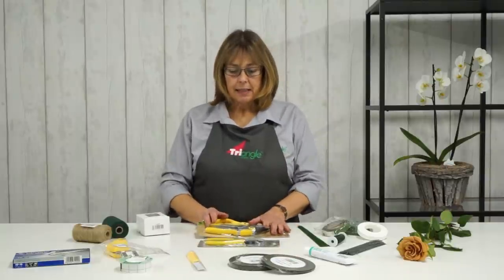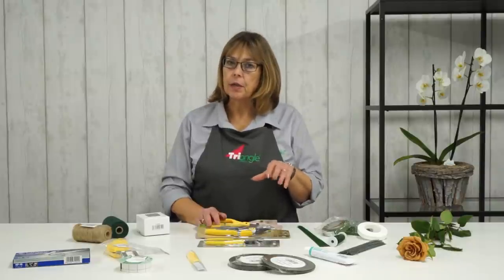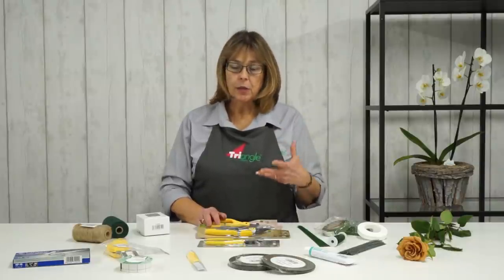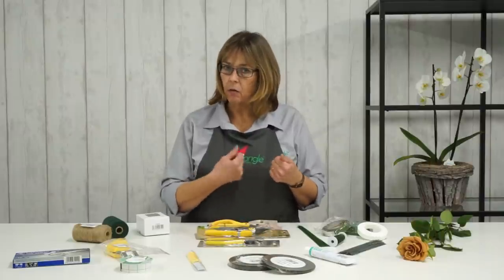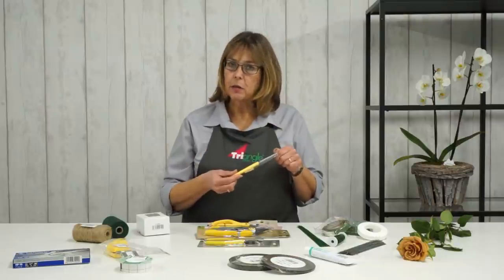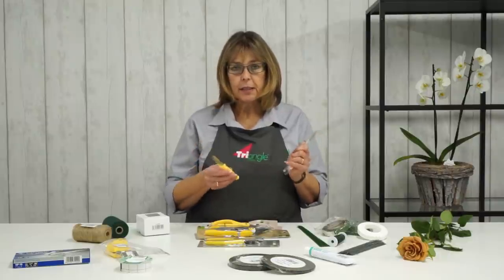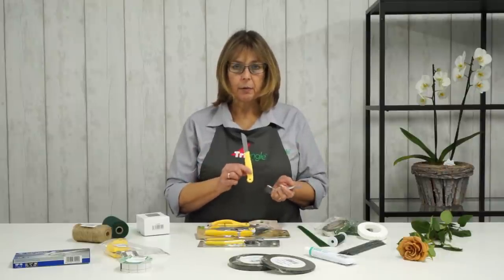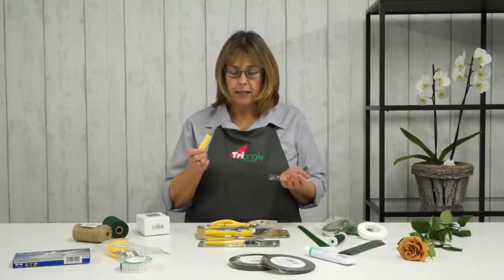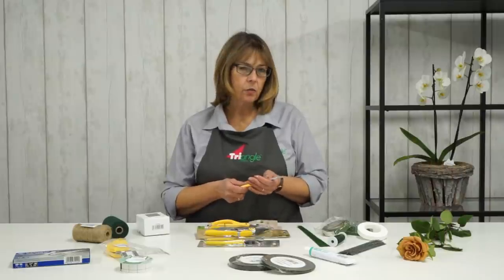There is a school of thought for people that only use a knife. Personally, that's not something I've ever got on particularly well with. I do use a crafting knife, but not necessarily to cut all of my stems. However, I do have a craft knife in my toolkit because I find it really useful for other bits and pieces. Should you prefer to cut your stems with a knife, this is what I would recommend — a craft knife, really sharp. So that's all your cutting tools.